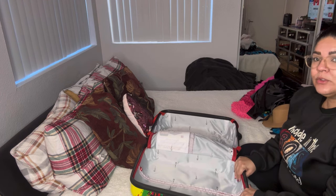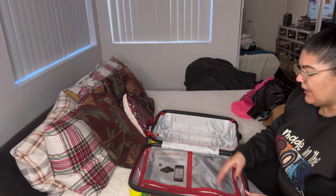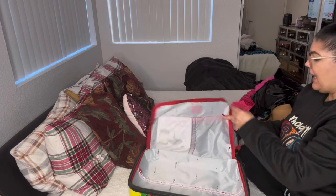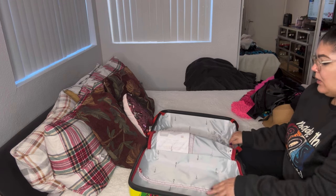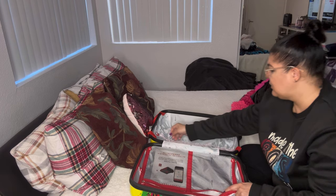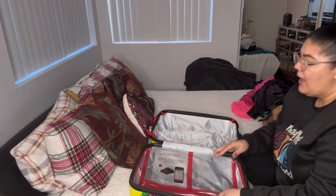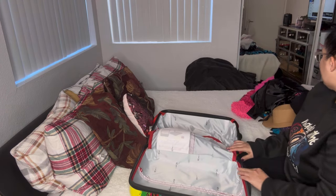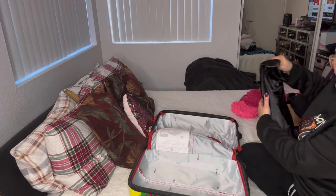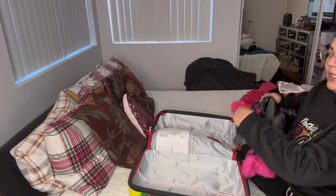I usually try to put my clothes on this side so they're protected, close it up and zip it. Let me go ahead and try to do that — this side's a little bit deeper so I'm not sure if it'll all fit, but let's start packing. I'm going to put up my little clothing chart so you can see.